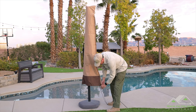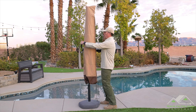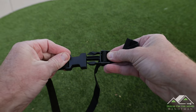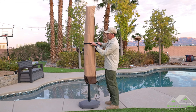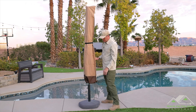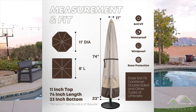Now I'm going to bring in the drawstring on the bottom, and then up here for a little bit more windproofing protection there's this little plastic clasp on a nylon belt — pull it tight — and there we go. It couldn't be easier.